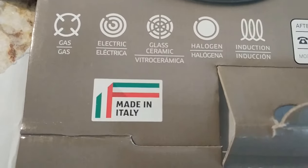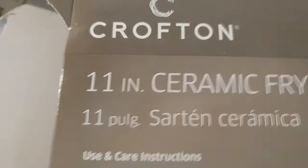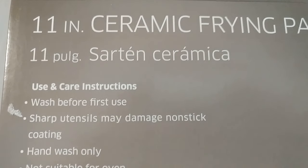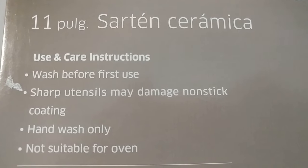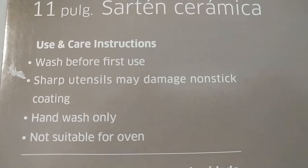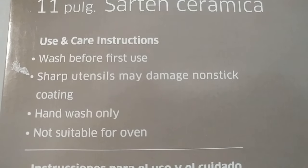Here you have the model number for sale support. It comes with a two-year warranty, which is exceptional. It's made in Italy — that's surprising, not made in China — which is really awesome. Here are some more use and care instructions: wash before first use.